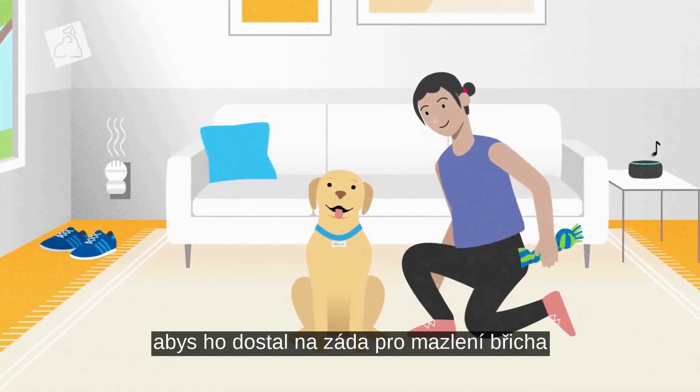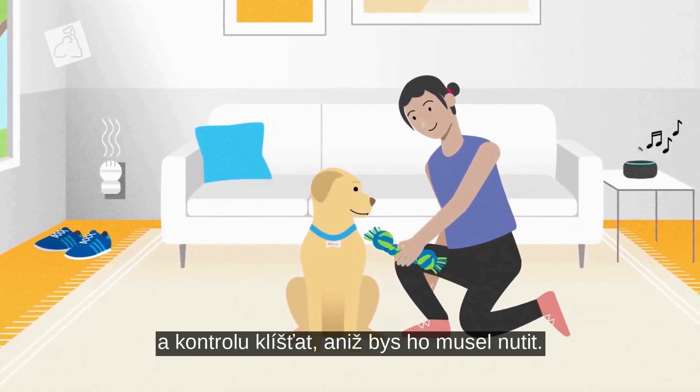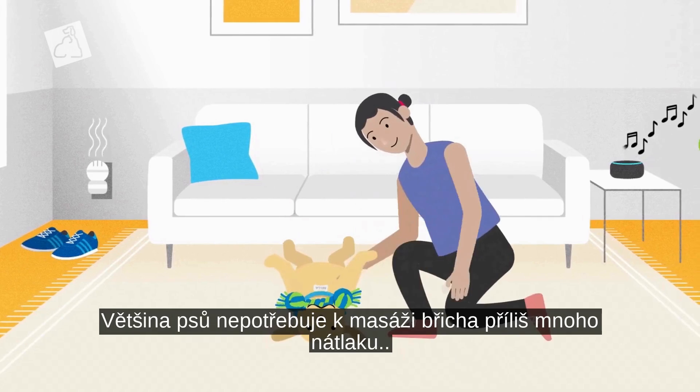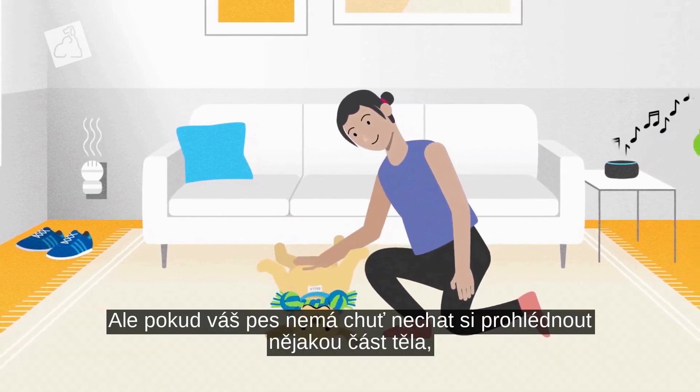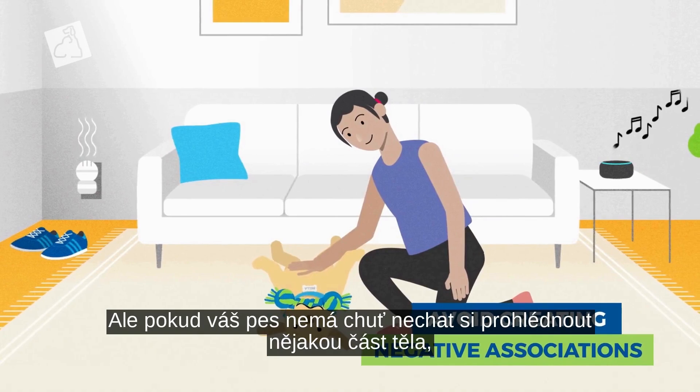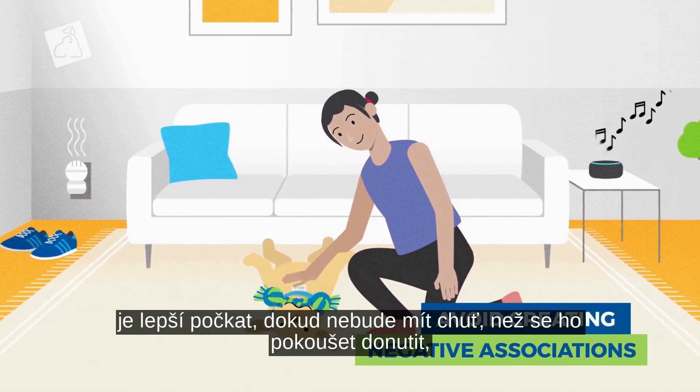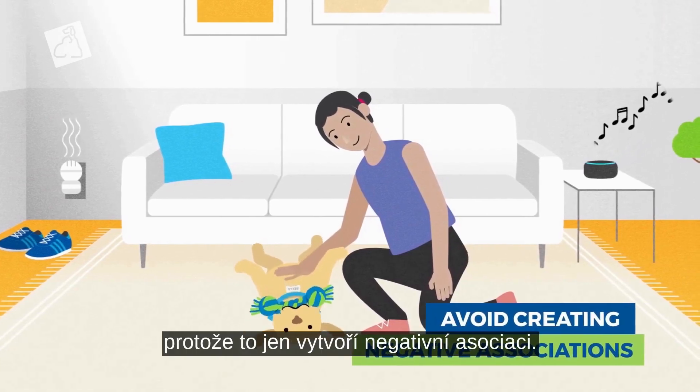Next, give a treat as a reward to get your dog on their back for a belly rub and tick check without forcing them. For most dogs, giving a belly rub doesn't require too much forcing. But if your dog isn't in the mood to have any part of their body checked, you're better off waiting until they're in the mood than trying to force it, because that will only create a negative association.